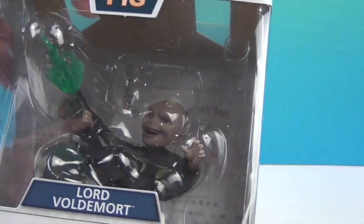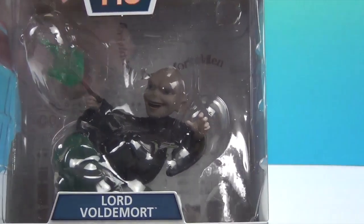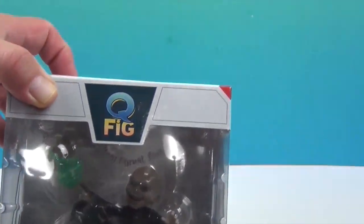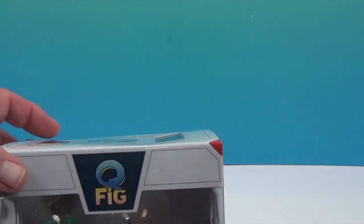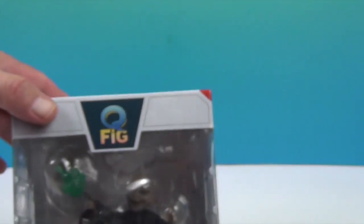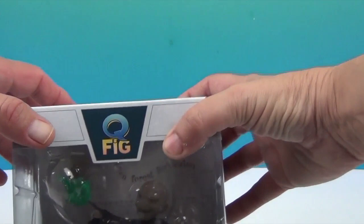Previous Q-Figs we've gotten in loot crates, and I actually found one at a yard sale at a really good deal from someone who had obviously gotten a loot crate. So we have a Batman one and a Jessica Jones one — those are the only two we actually own. So Voldemort is going to be our third.